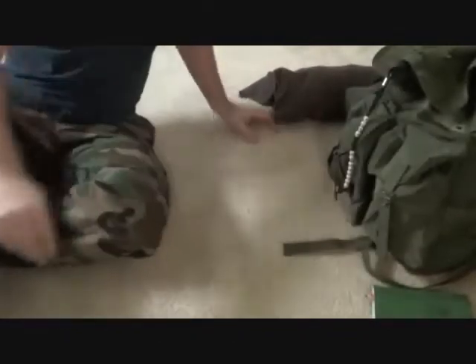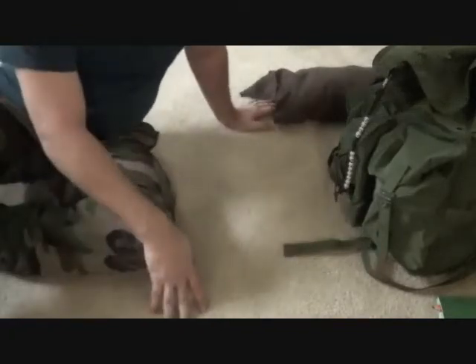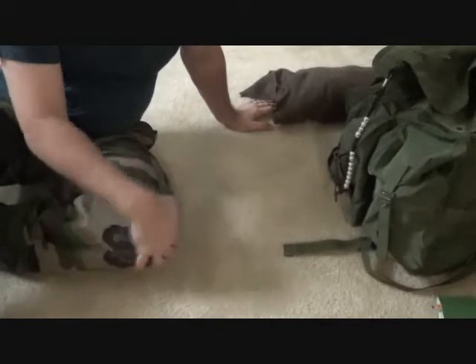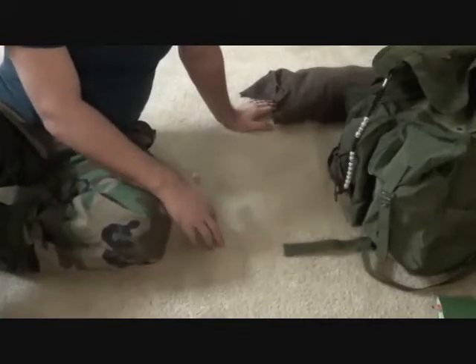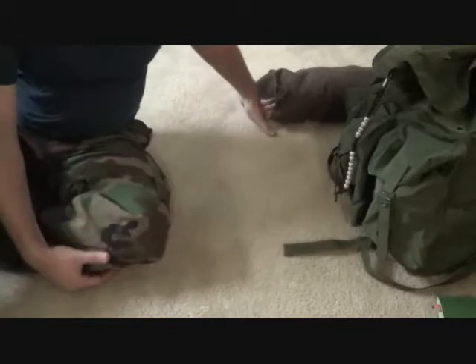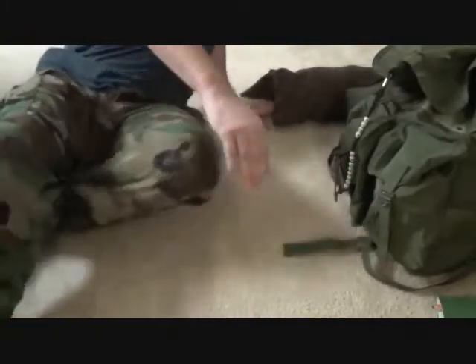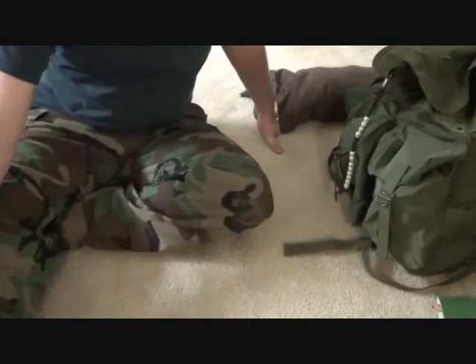Alright guys, I just wanted to make this quick little video to show you the new improvements — or what I perceive to be improvements — but they're working for me so far. Just a little update to what I carry. As opposed to the last video where I had a whole bunch of stuff laid out, the more I've learned, the less I've carried, trying to lighten the pack a little bit.